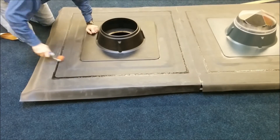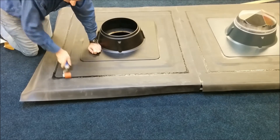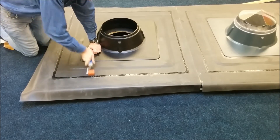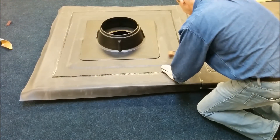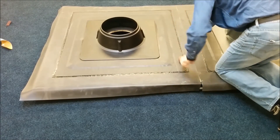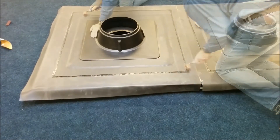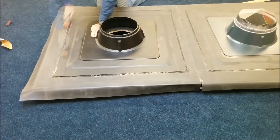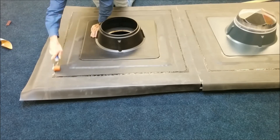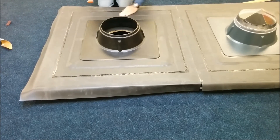The final part of the procedure is to use our silicon roller to make sure that every single part of the seam join is completely watertight.